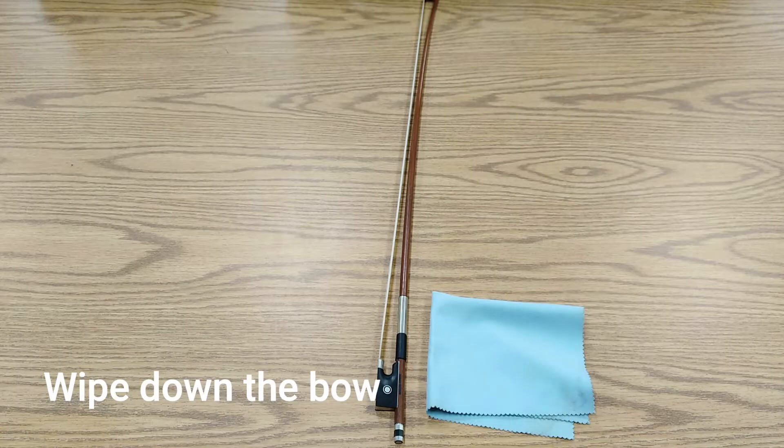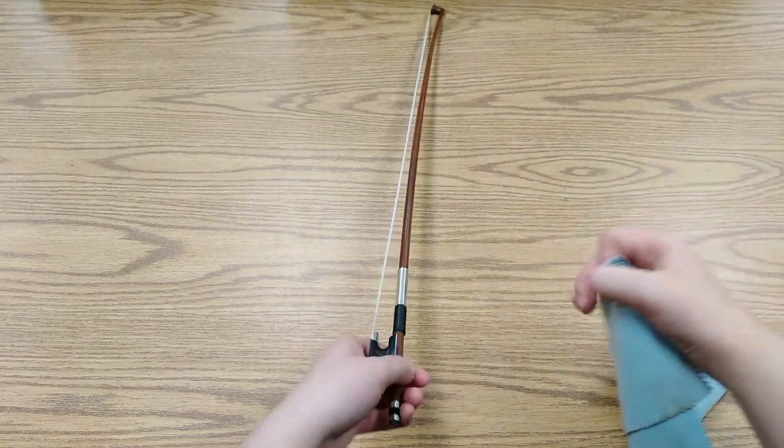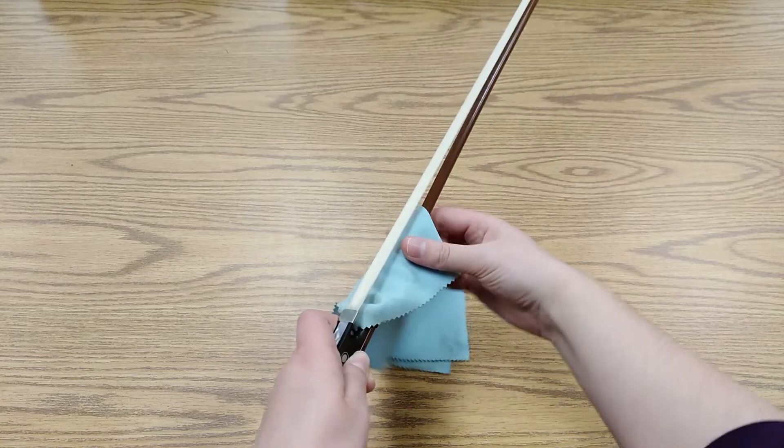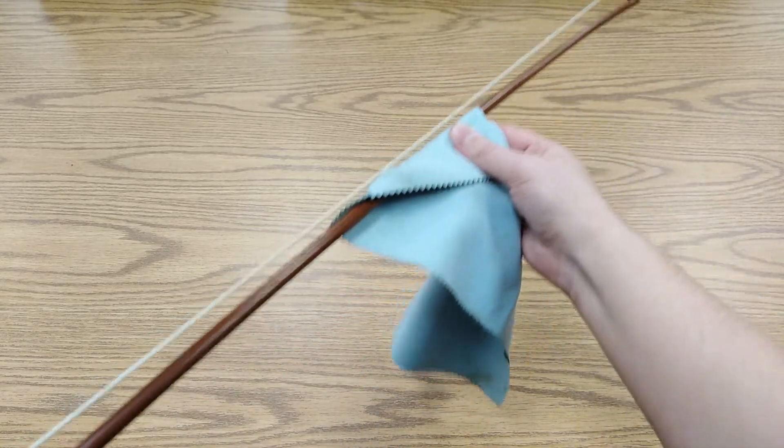Also be sure to wipe down the wooden stick of your bow. Many people forget to wipe off their bow after they play, and the rosin residue will start eating into the varnish. Wrap the stick in the microfiber cloth, being careful not to touch the bow hairs, and pass it up and down the stick a few times.